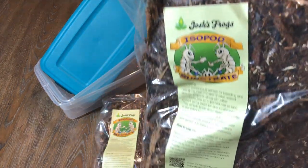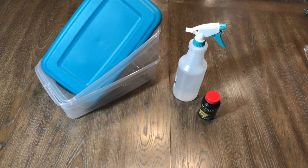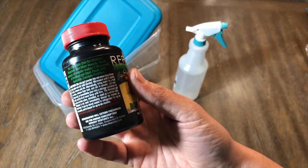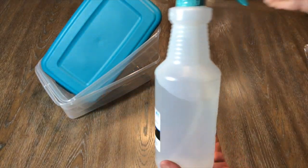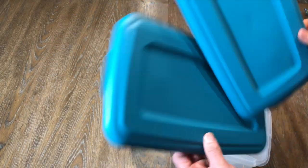I got two bags of isopod substrate. Pretty simple. And then I've got the Rapashi Bug Burger to keep them healthy. I also got some other food that I'll show you later on in these clips. And then it came with two totes. I had the water bottle — we'll use some RO water. Super simple, super easy to set up.